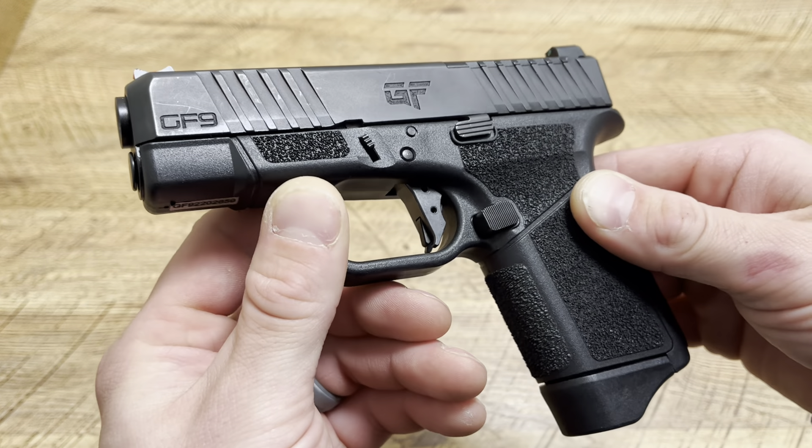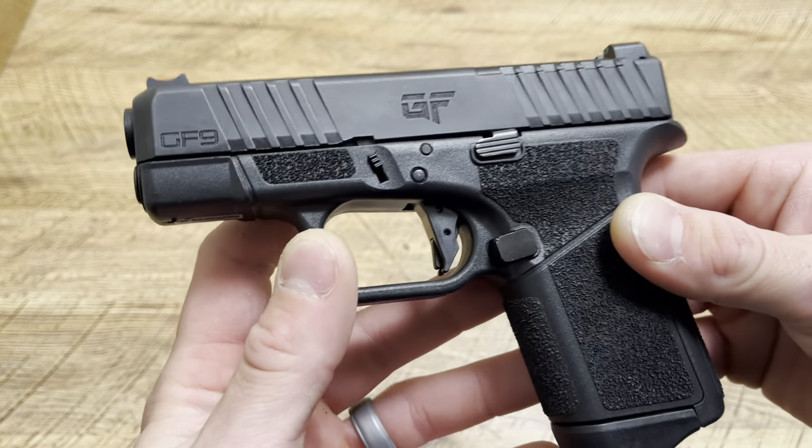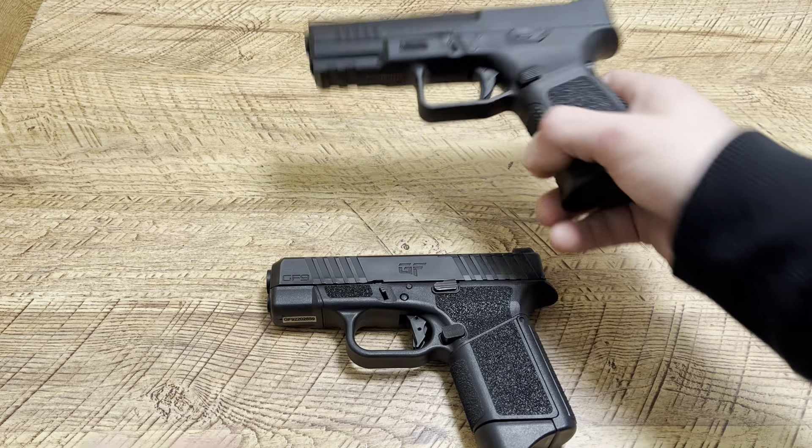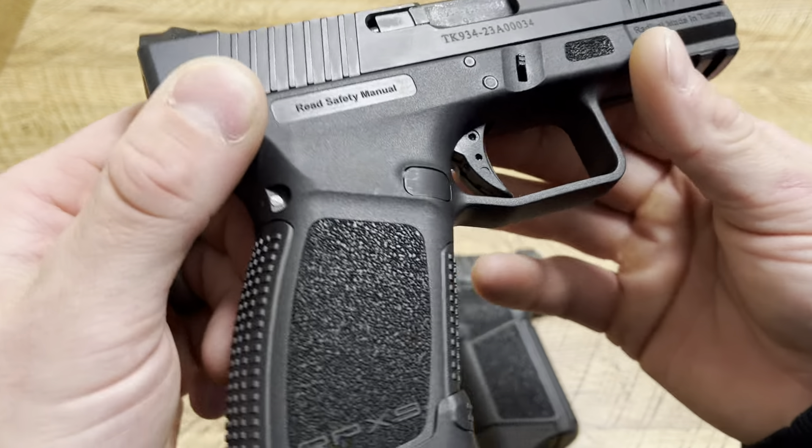What's up guys, Spin Firearms here. Today we're going to be talking about two firearms. One I believe is actually produced by GeForce and the other one is just imported by GeForce.